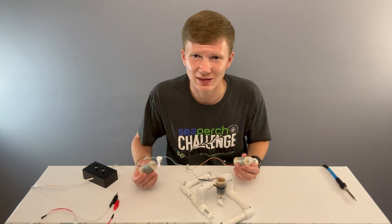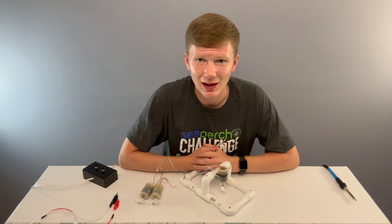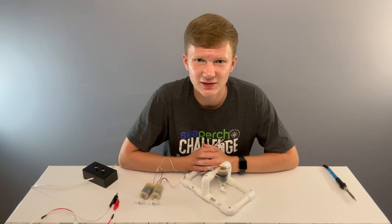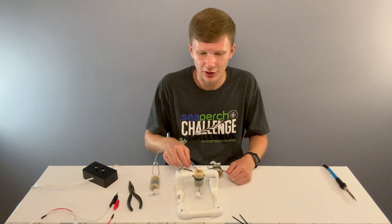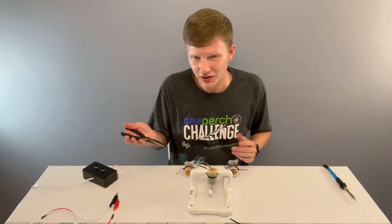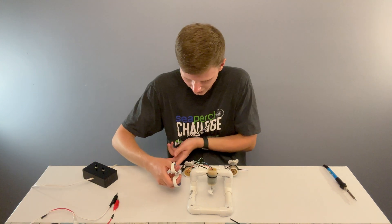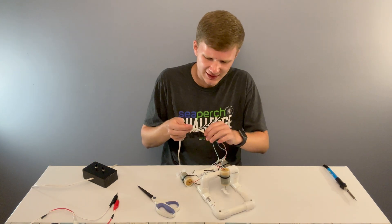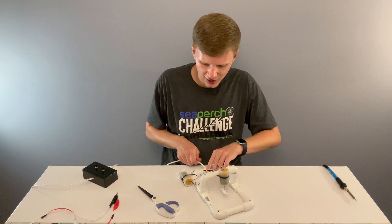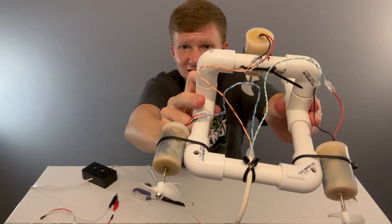Today I'm just going to use zip ties to attach the last two thrusters. Remember, your orange motor should be your vertical motor, the blue one should go on the left, and the green on the right. Use needle nose pliers to tighten the zip ties the best you can, and then cut off the ends using scissors. Now zip tie the end of the insulation on the wire to the back of your ROV, so that when you tug on the wire, it tugs on that point instead of on your thrusters.